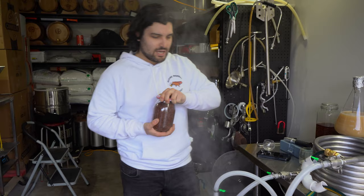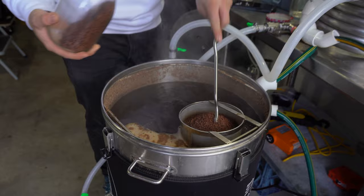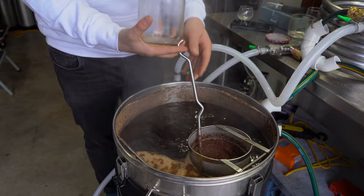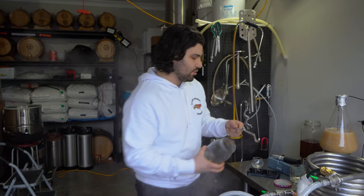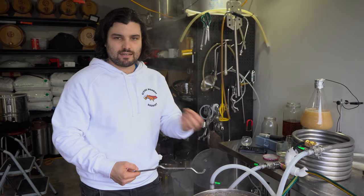We've got five minutes to go now in the boil — it smells so good. Add your cacao nibs into the boil with five minutes remaining. The logic behind adding the cacao at five minutes is so that we do get flavour extraction, but I didn't want to add it much earlier because cacao carries a lot of bitterness. With the amount of nibs we're adding I didn't want the beer to become too bitter. Five minutes should add minimal bitterness but give a big punch of flavour — we'll see if I was right or not.